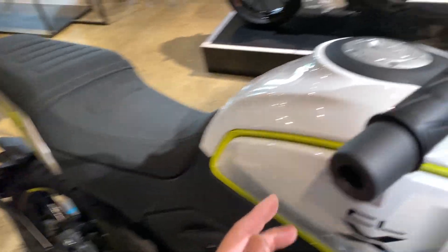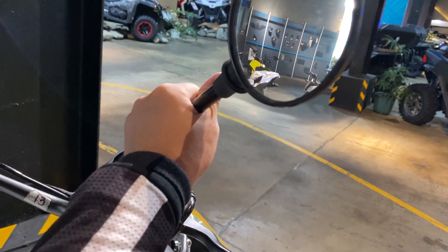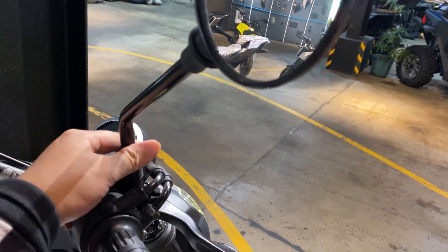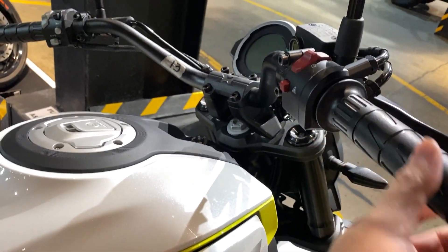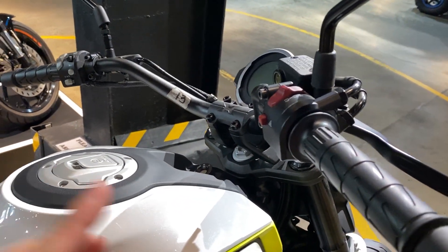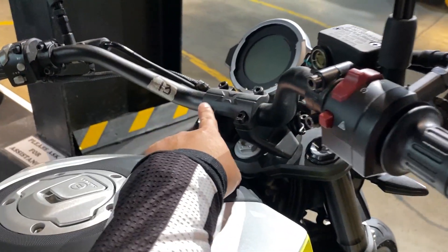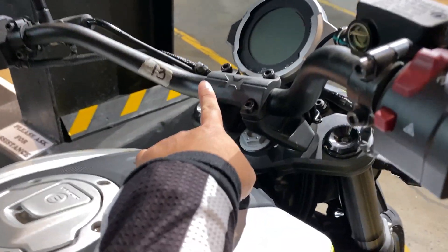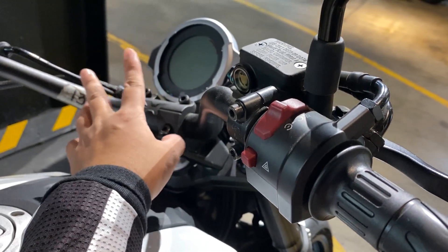Pagdating sa side mirror, bilog siya — classic, pang-classic na bilog, tapos parang plane yung hugis. Pwedeng palitan ito. Sa handlebar, almost same lang sa XSR155. May logo na X dito sa handlebar. Yung panel niya same lang din, bilog lang din.